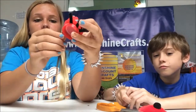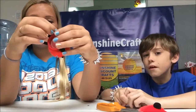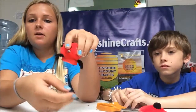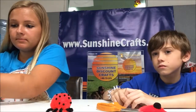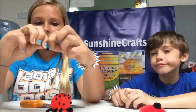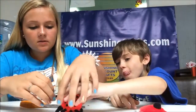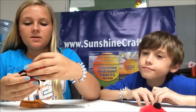Bend the legs like this so that they look more like ladybug legs. Now we're going to add the mouth. The mouth piece can be about this big — just bend it like a little curve, put a little bit of glue on there, and stick it right there. This one is cute.